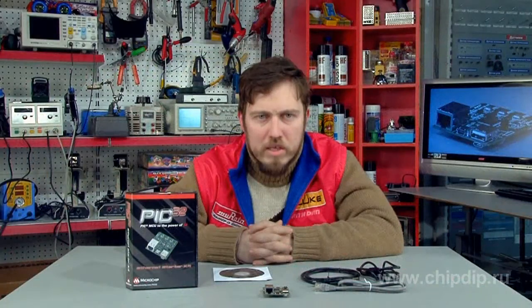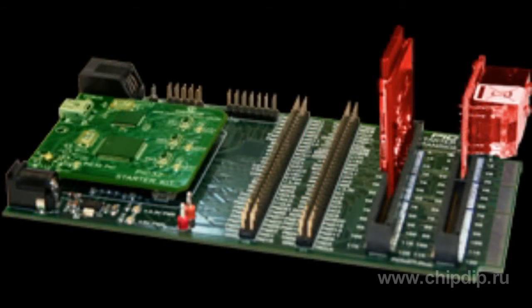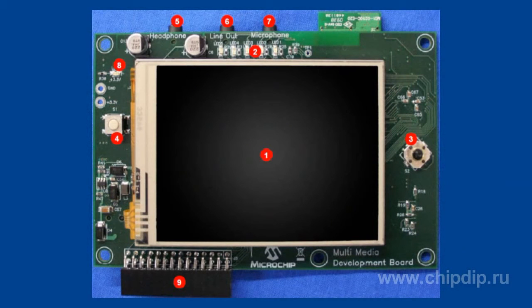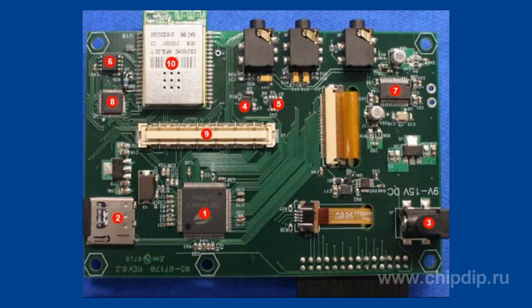You can use the DM32002IO board, the DM32005 multimedia board, or any device designed by you as an extension board.